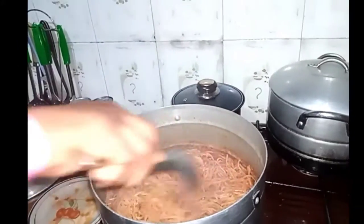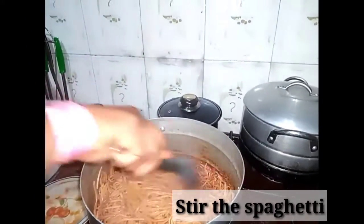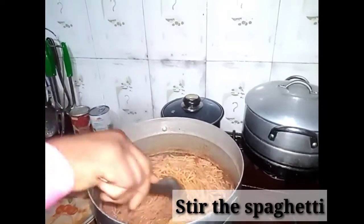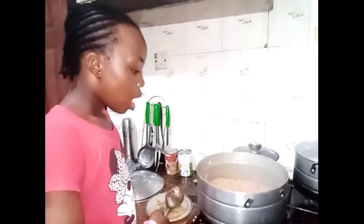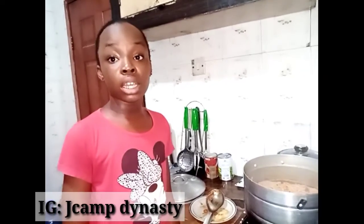Our delicious spaghetti is ready. I'm going to stir it now. Our delicious spaghetti is ready. Thank you for watching, I hope you enjoyed it. Please don't forget to follow us on our Instagram page, Jacob Dynasty. Thank you. Bye. See you on the next video.